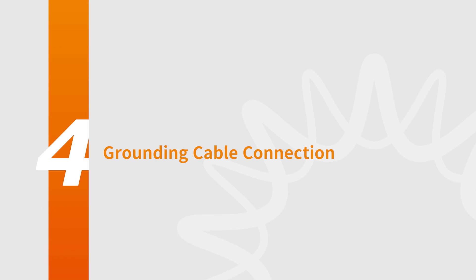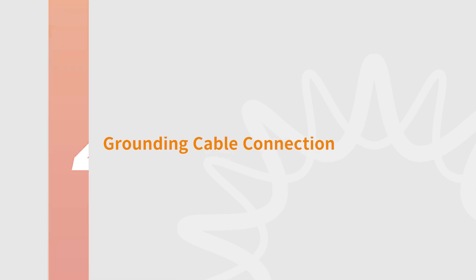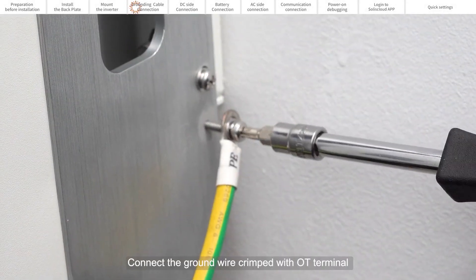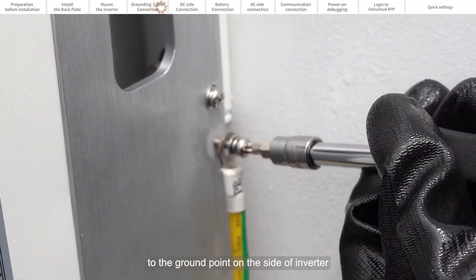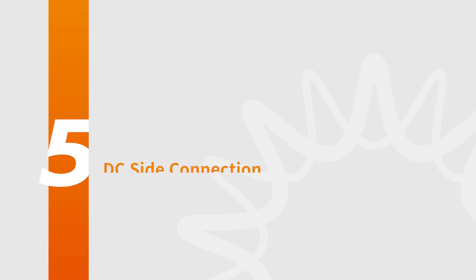Part 4: Grounding Cable Connection. Connect the grounding wire crimped with OT terminal to the ground point on the side of the inverter.